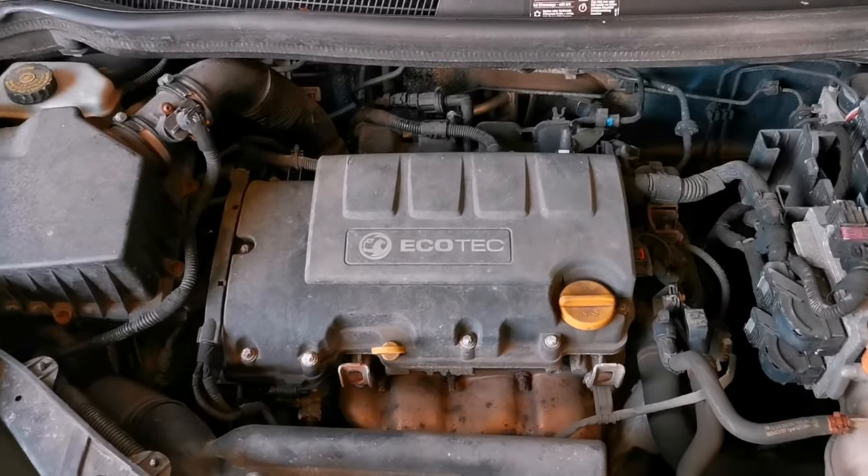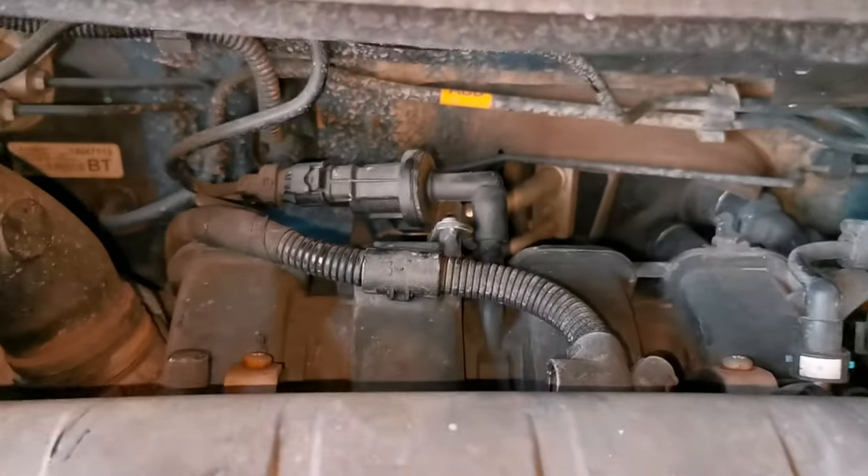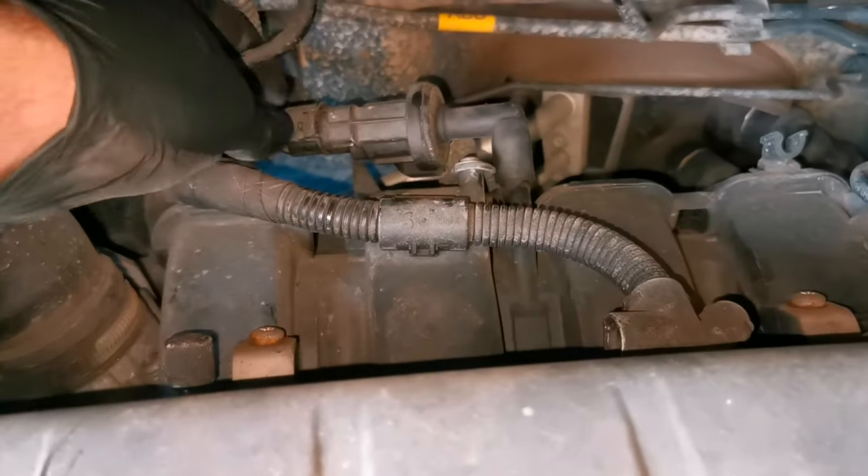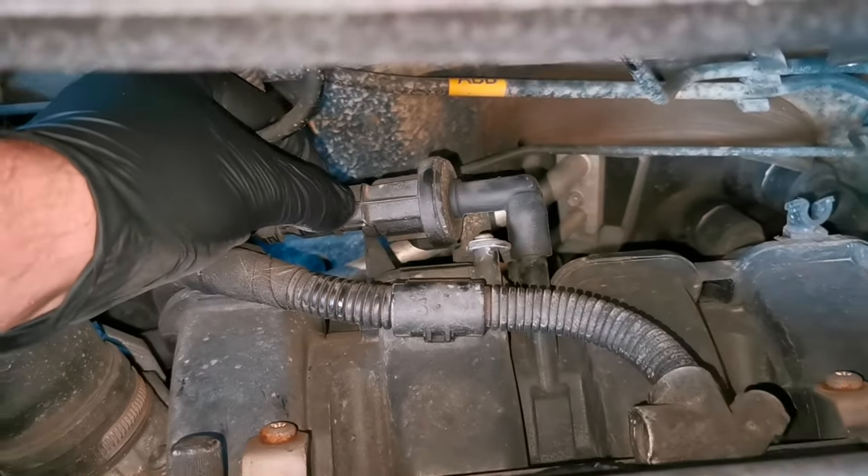And it's this — the PCV valve, located right at the back of the engine. PCV stands for Positive Crankcase Ventilation, so all this does is remove any unwanted gases from inside the engine.